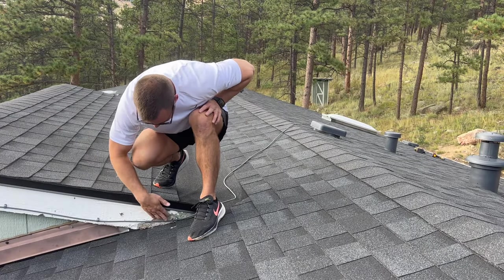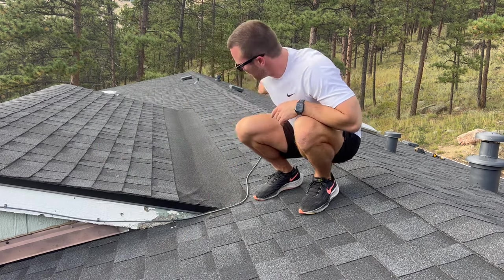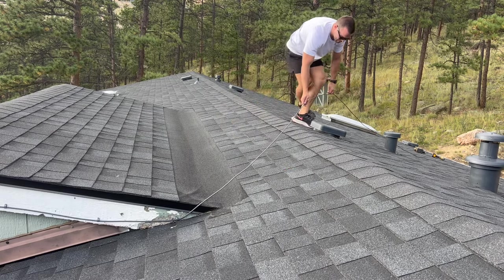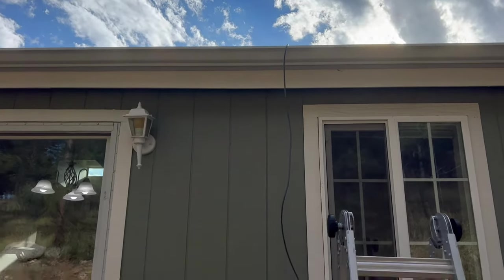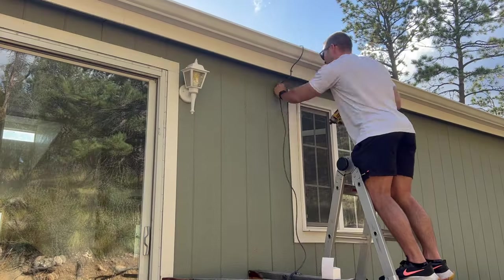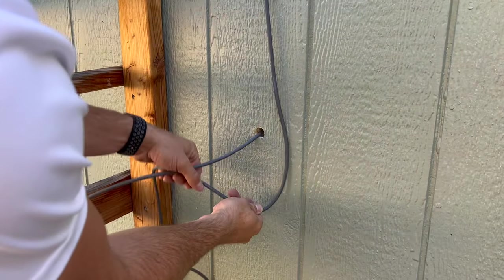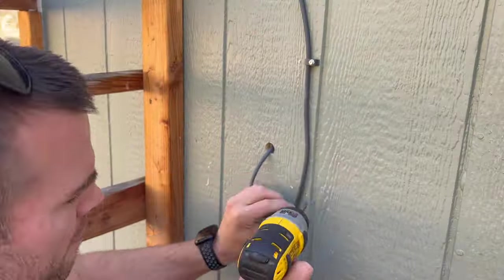I've got all this tied down against the wall, but I don't want to put any holes into the roof, so from here to the side of the house there won't be any clips. We're just going to make a straight line and take it to the wall. Here it's hanging off the roof, lined up right with where I drilled the hole earlier for connection to the router. I used more of those clips and started putting them onto the side of the wall. When you get to the bottom, you want to make a U-shape below the hole before running it inside.